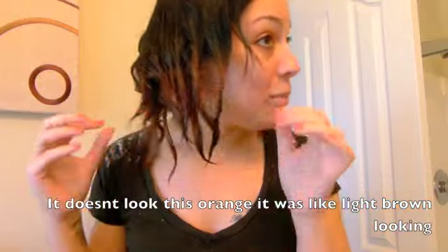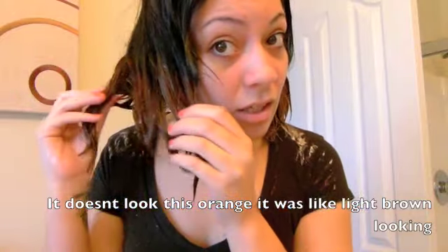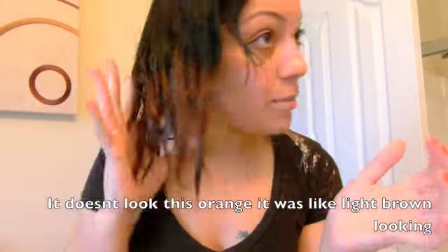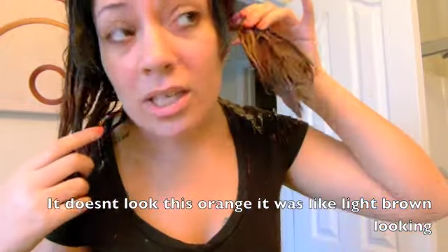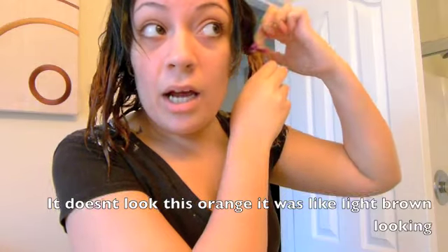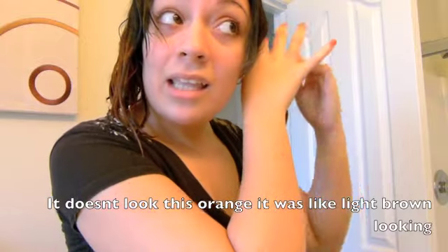It's only been about 15 minutes and my hair is already light — that stuff is really good. Right now it looks a bit crazy because I halfway washed it out. I had to wash this side out because it was starting to look crazy. But that stuff works really fast and really well. I didn't think it was going to dye my hair that fast, but it really did. I just wanted to show you guys what it looked like before I wash it out, and I'm going to go wash it now.